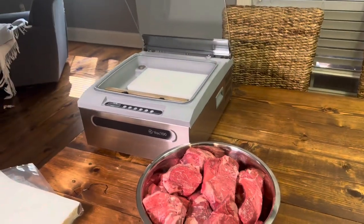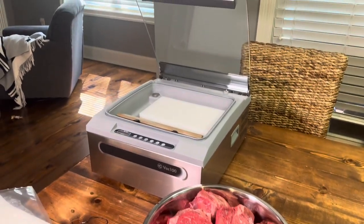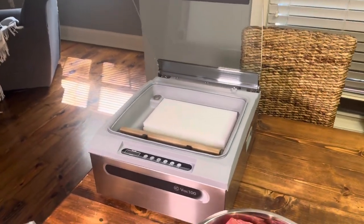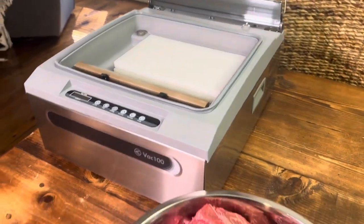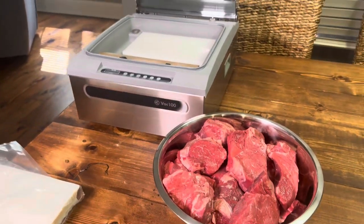I'll get more into the details about this. But with these, you can go in there and replace any of the parts in it, which is great. And it's got an oil-driven pump, much, much stronger than my Vac Master.